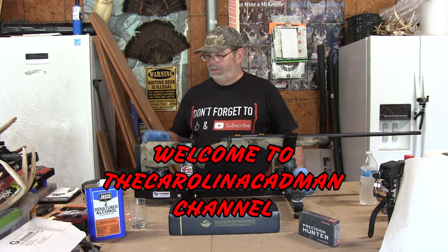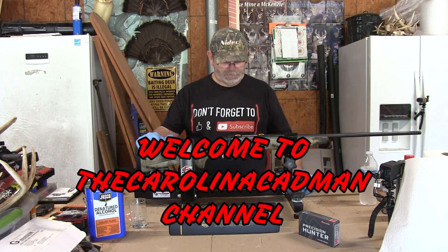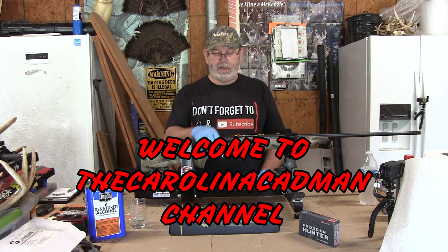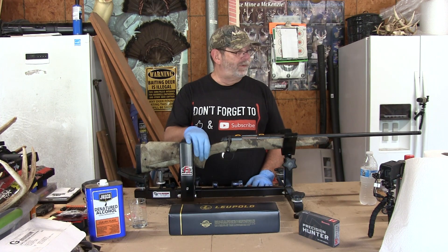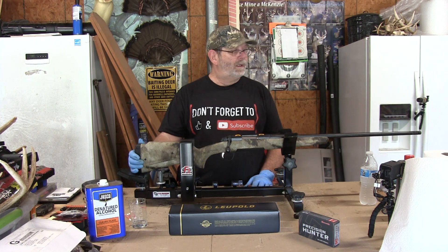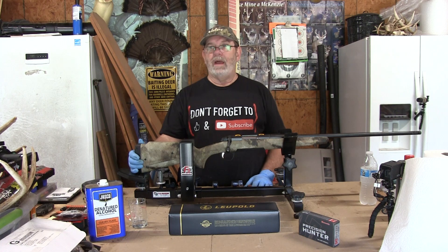Well folks, I'm out here today. I'm going to be installing a scope on this Browning X-Bolt 6.5 Creedmoor. I've had this thing in the cabinet for a couple of years now. I actually won this rifle in a raffle.